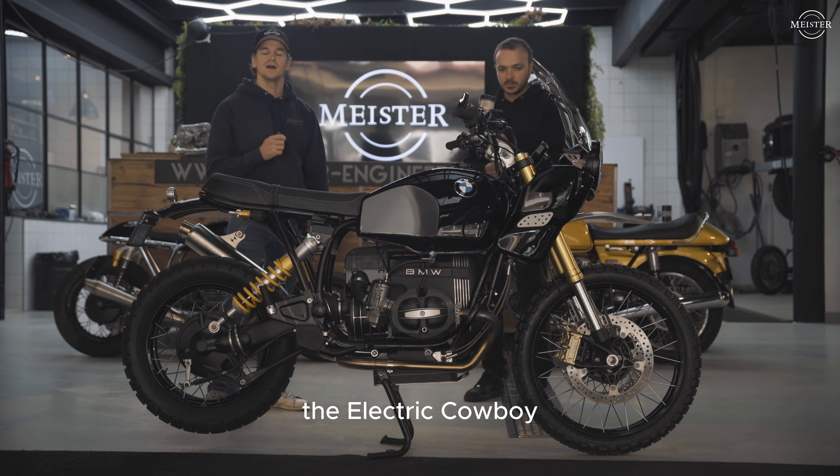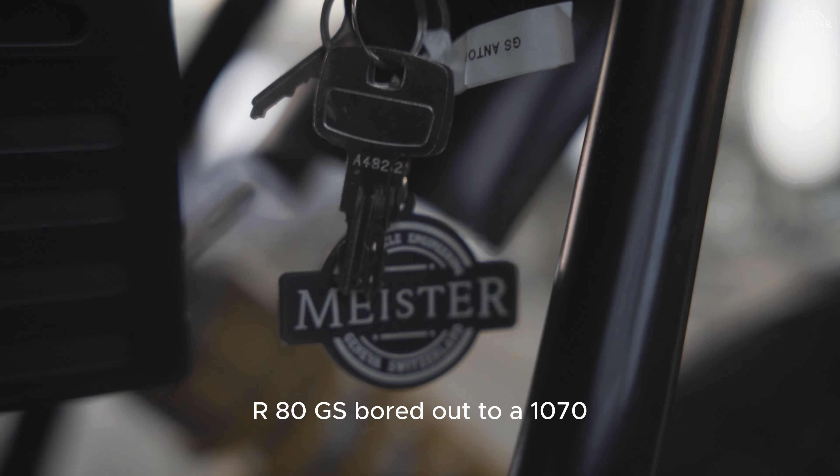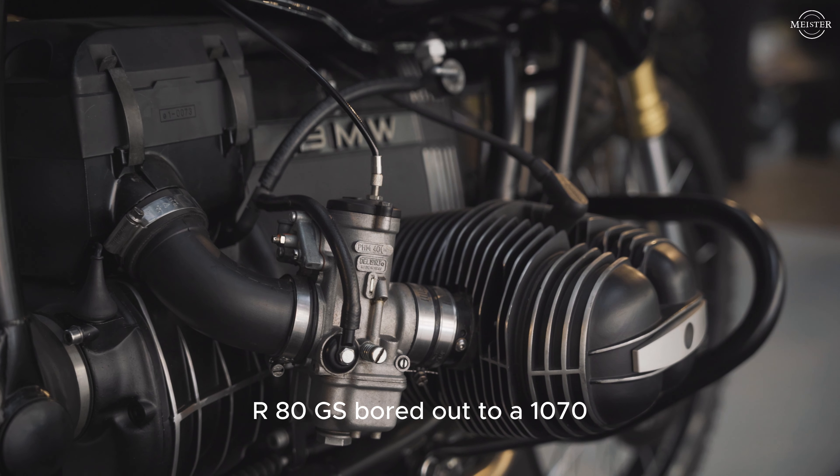Hey guys, I'm the Electric Cowboy and I'm here today at Meisters Garage to talk with Antoine, the founder of Meister Engineering, about this 1994 BMW R80 GS bored out to a 1070. Antoine is here to talk us through exactly what they've done to it because there's obviously a lot of things. Let's dive into it.